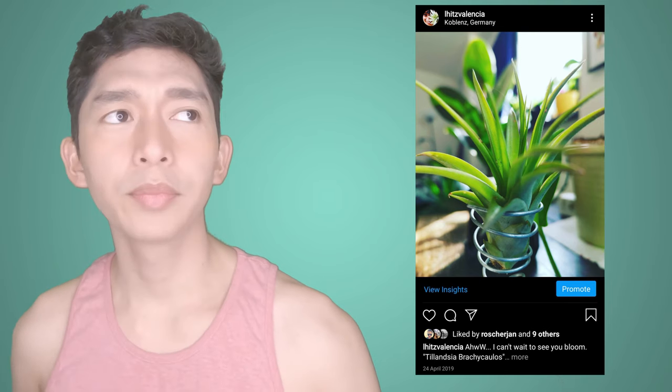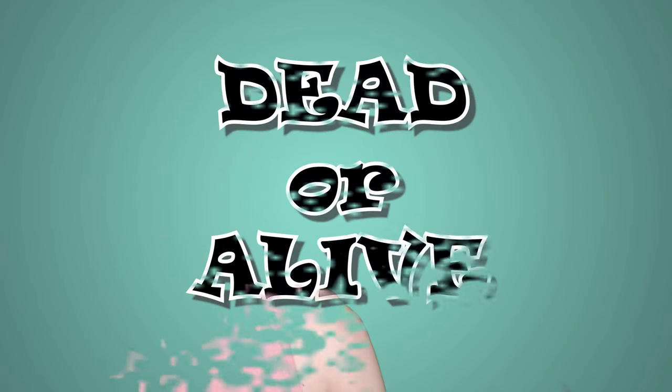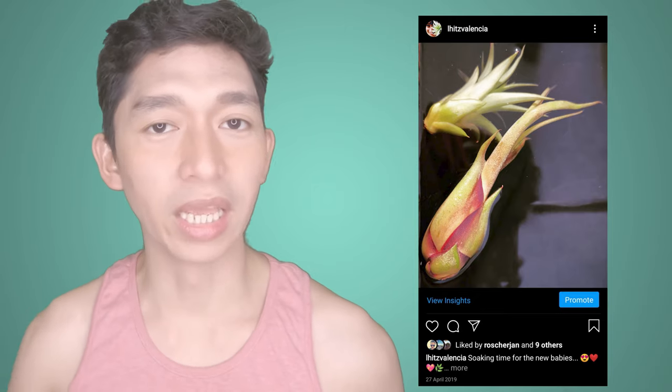This is a Tillandsia ionantha parchicalus abdida. Unfortunately, dead. Cause of death is also rot. Most of my air plants from the beginning died of rot. I was new, I didn't know what I was doing. I did some research but you know how the internet is — it says this is right, that's wrong — I followed instructions but it didn't come through.